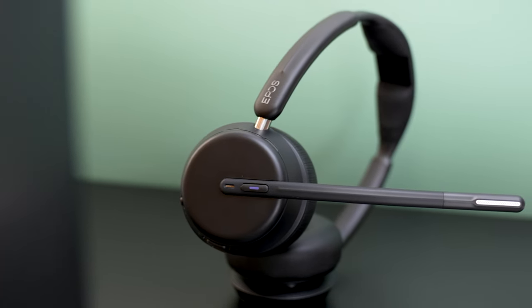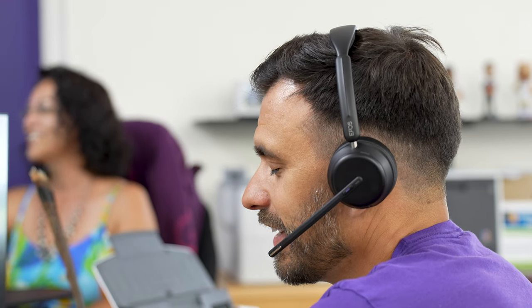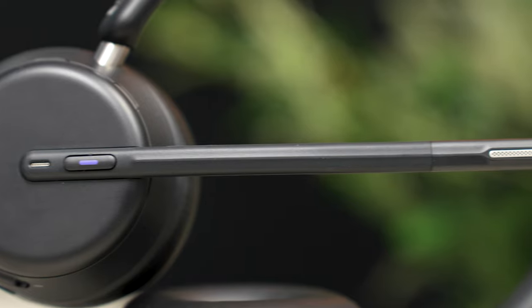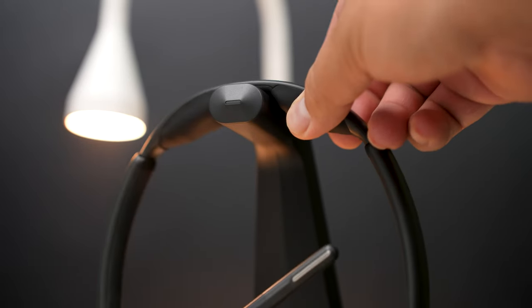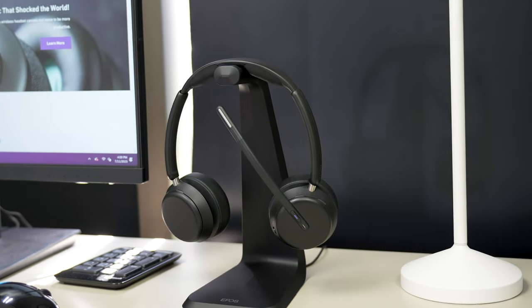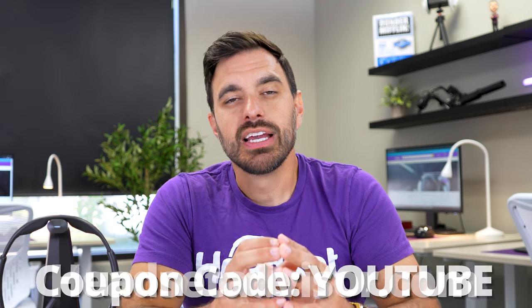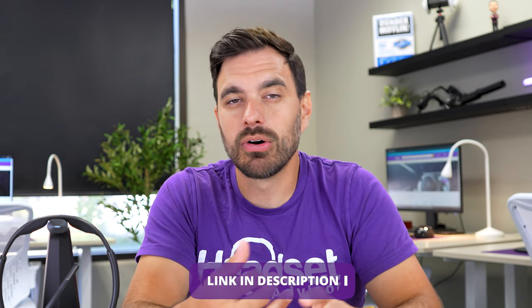There's a lot to be desired with the EPOS Impact 1000. I'm quite impressed that they made a solid Bluetooth wireless headset designed to work in an open office environment, but also usable for remote workers or those working from home. What I like is that it has two unique features not seen on any other business-grade headset right now: super wideband audio and triple connectivity. Plus the unique wireless charging stand design is really convenient and looks great. Overall, EPOS did a great job and it's definitely worth considering. We have it available on our website for a discounted price — go to headsetadvisor.com and use coupon code YouTube for even bigger savings, or reach out to our team by call, email, or live chat.